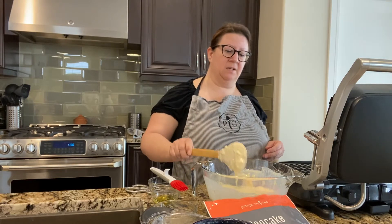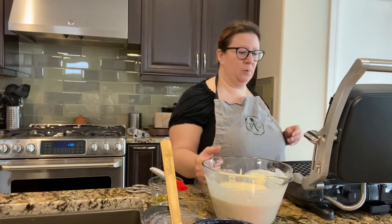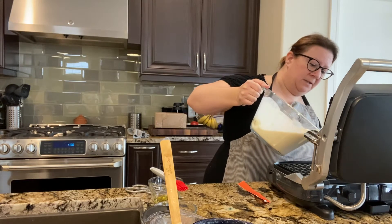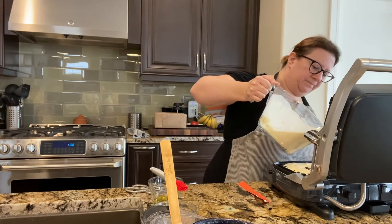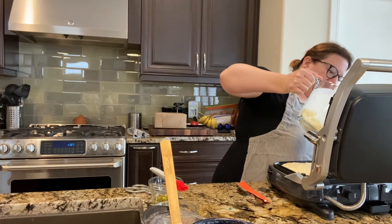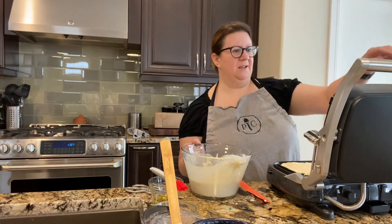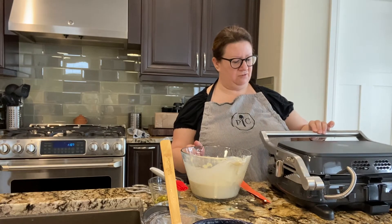The great thing about the batter mixing bowl is it has a pouring spout. I'm just going to pour the batter in — I don't want to put too much because it would leak everywhere, which would probably be bad. So I'm just going to use it to pour it into the waffle maker. I hope that's good; I'm always afraid to put too much in. Okay, we're just going to close it on up and let it do its thing.